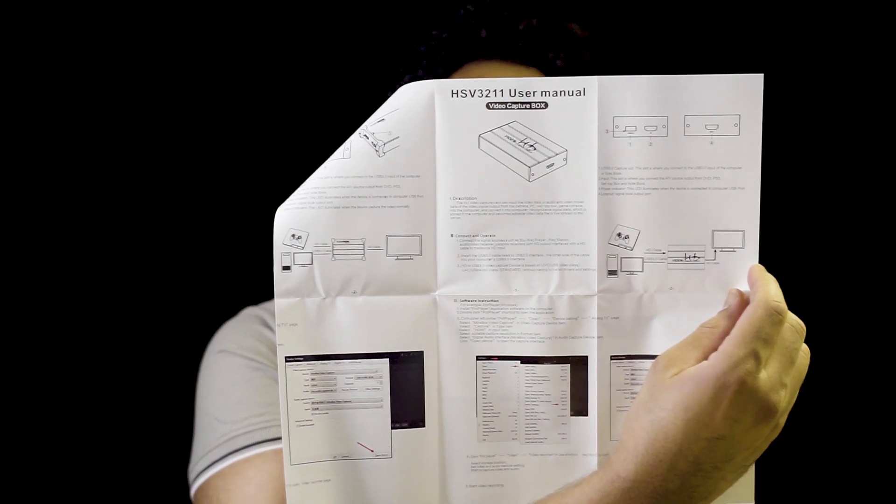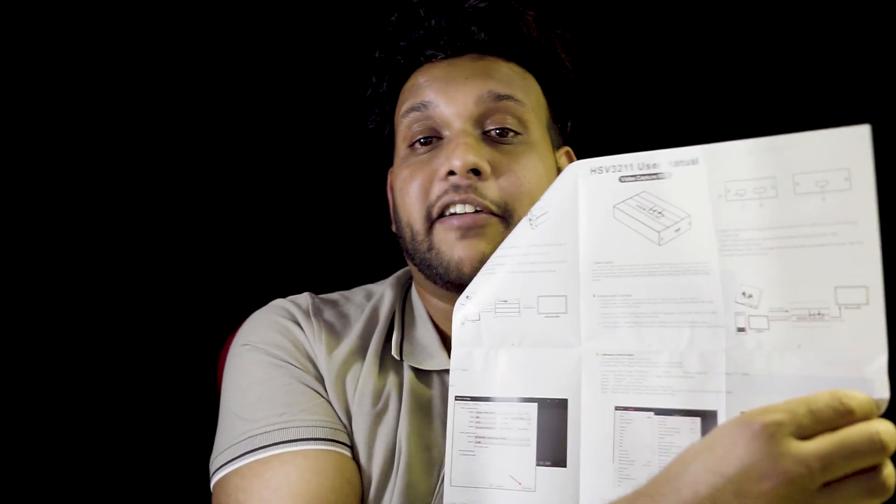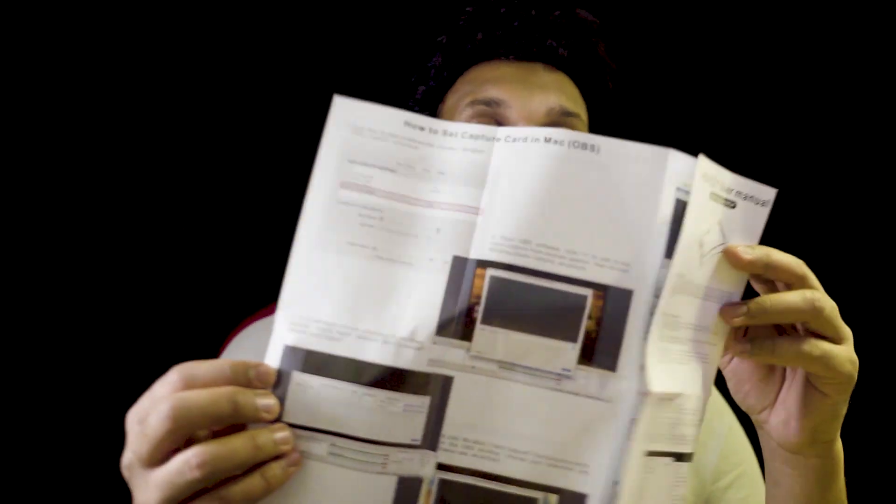We can see the connections on the device. We will detect the drivers and we will update the system.